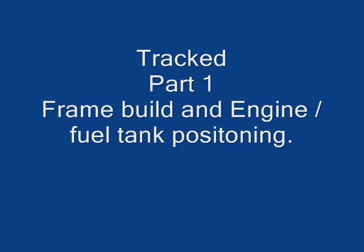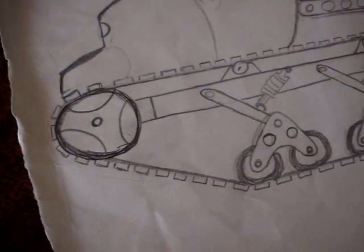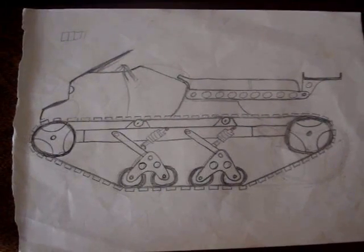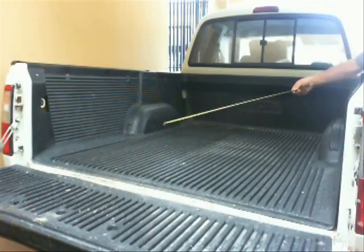Well, it's time to finally start the project — my tracked vehicle. This is the very first video in the series. This is the picture I started with, the idea. I'm going with a quad sickle type of configuration for sitting on it.